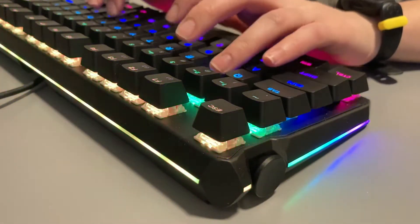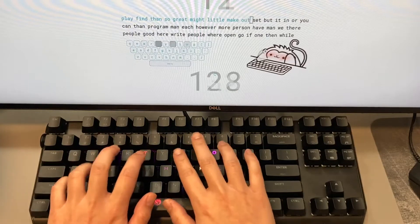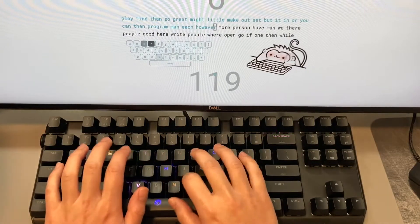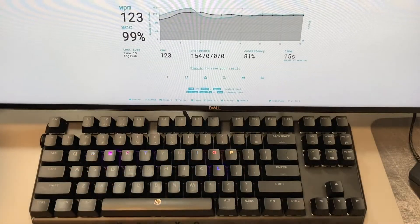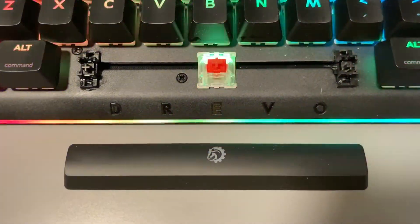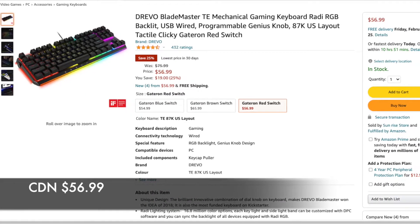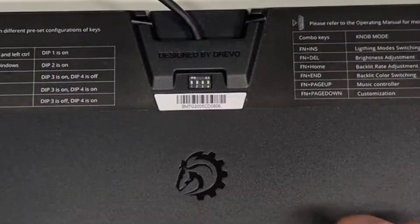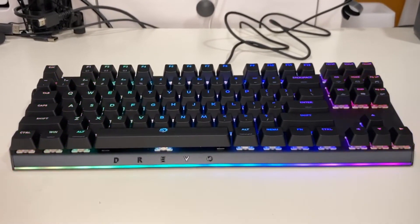Let's do a quick type test to capture the typing sound. The switch I have here is Gateron Red. It feels a bit hollow to me, though I don't feel any pain while typing on this keyboard for a long period of time. I picked this up from Amazon for $57 when it was on sale. The overall design looks nice and the functionalities of the wheel and the layout switch on the back make me fairly happy. I would definitely recommend it if you see it on sale from a trusted seller.